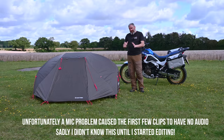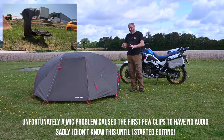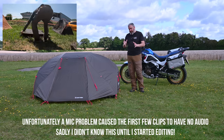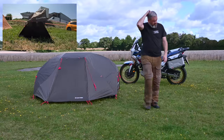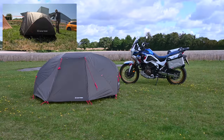I initially intended to show you the setup of this tent, but to be honest there's a really good resource on the Lone Rider website, so I'll put a link to that on the screen. This tent is really easy to put up, so let's concentrate on how it's performed in the time that I've been using it and why I chose it.